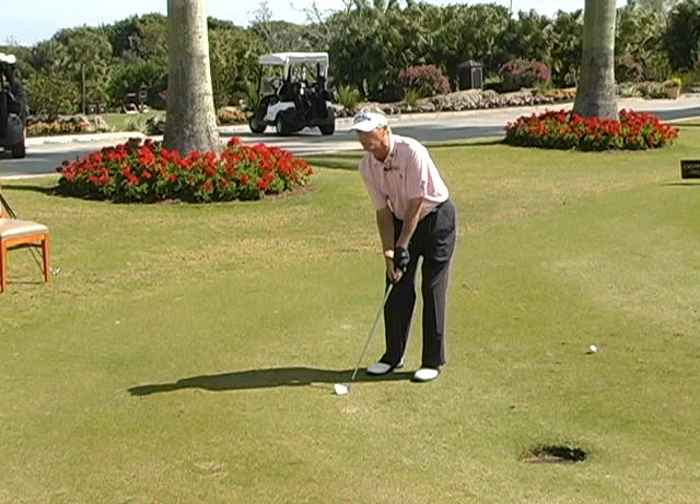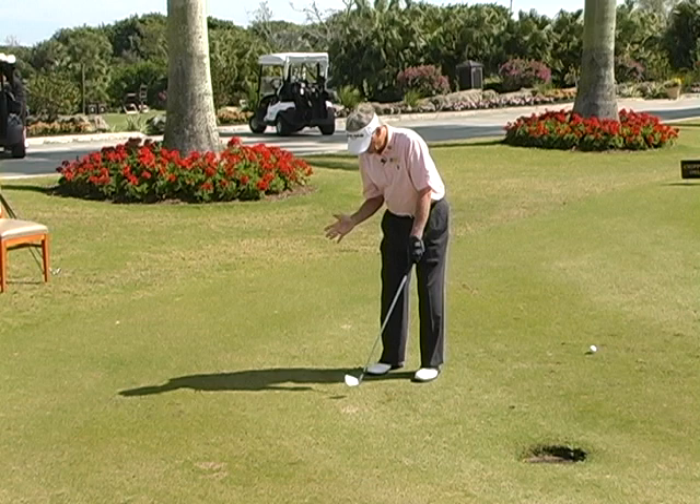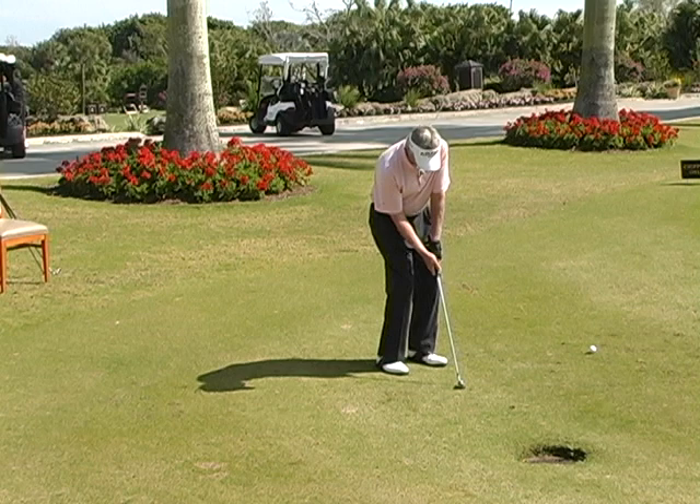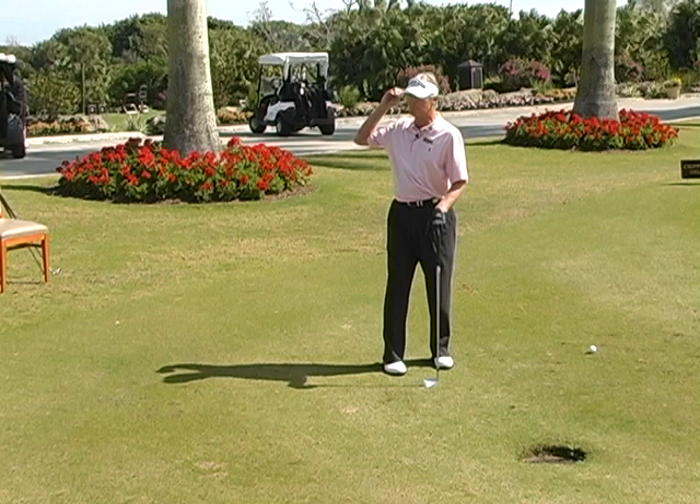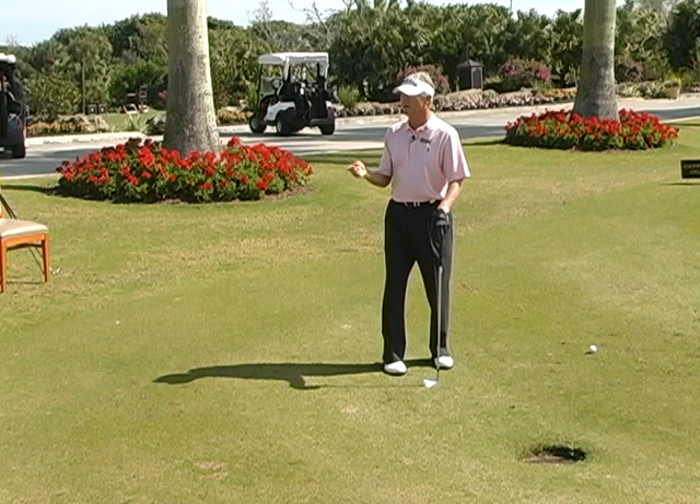I'm not stiff and tense, but I do have my body tilted slightly like this. Because what that does is it accentuates my left arm being in front. And that's important to me because I want to feel my left arm leading this club. I don't want my right to think for any moment in time that it's in charge here. I want it to be on the club, holding it light, but not in charge.